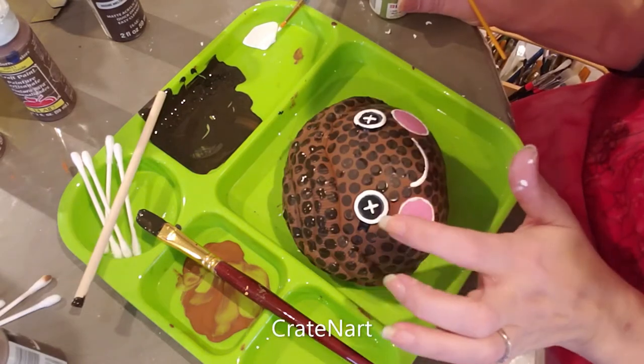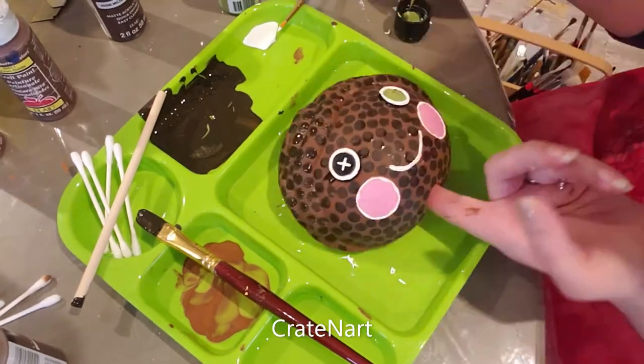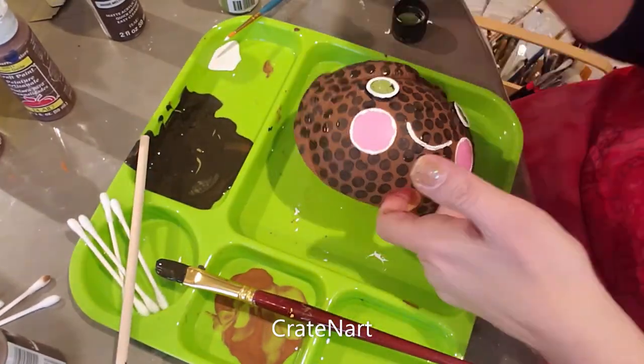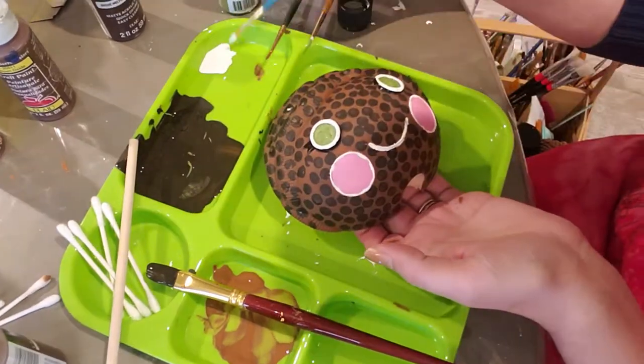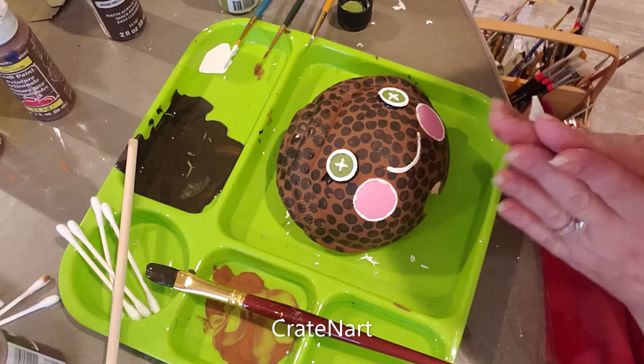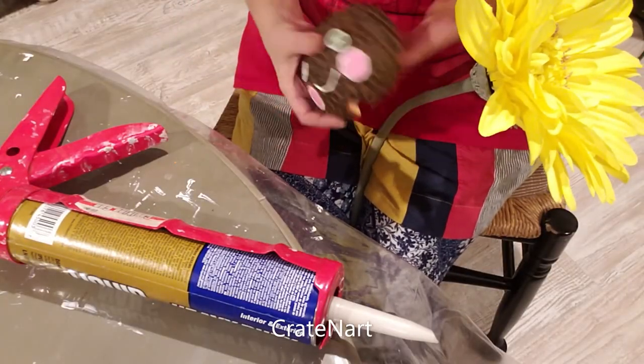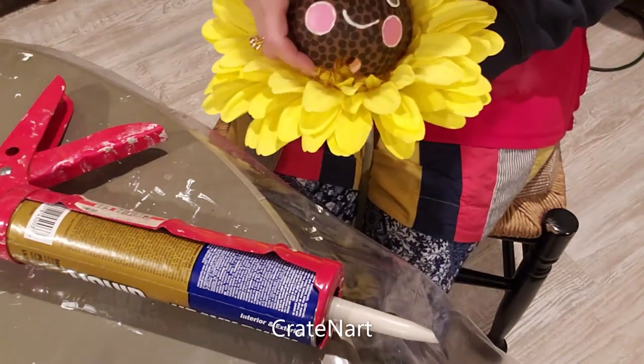I think I'm going to make the inside of her eyes green. Now I'm going to let that dry and clean up this mess. Now that she is all nice and dry, we're going to glue her to the center of the flower.